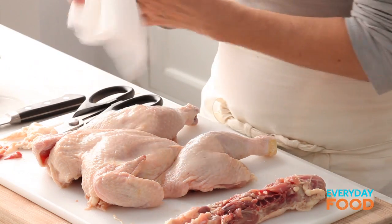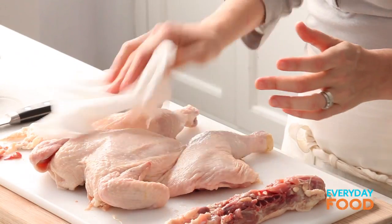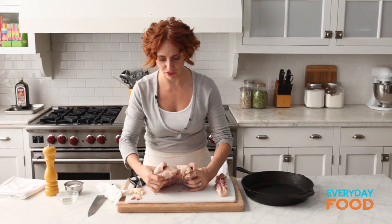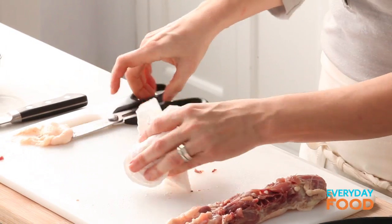I like my chicken to be nice and dry before I roast it. Normally, for a 3½ or 4½ pound chicken, it takes about 55 minutes. This will take 30 minutes. In one second, I'm going to wash my hands right after I move my chicken skin side up into my pan.